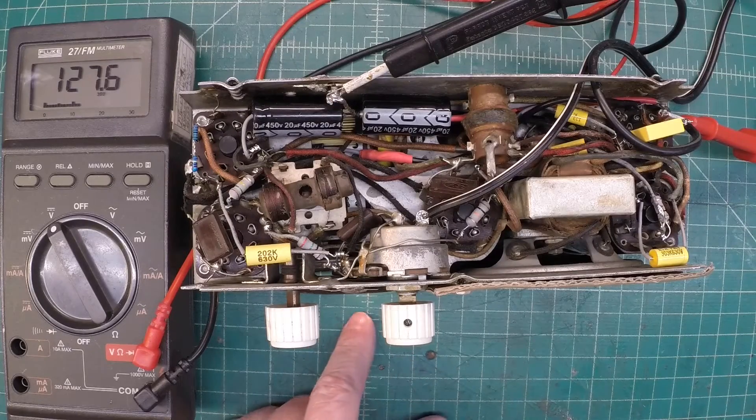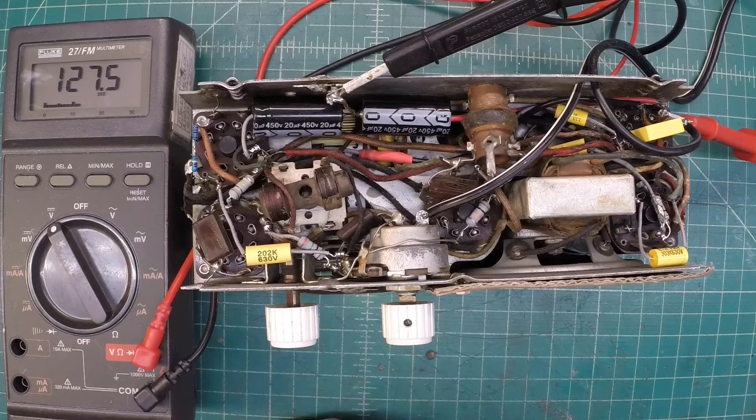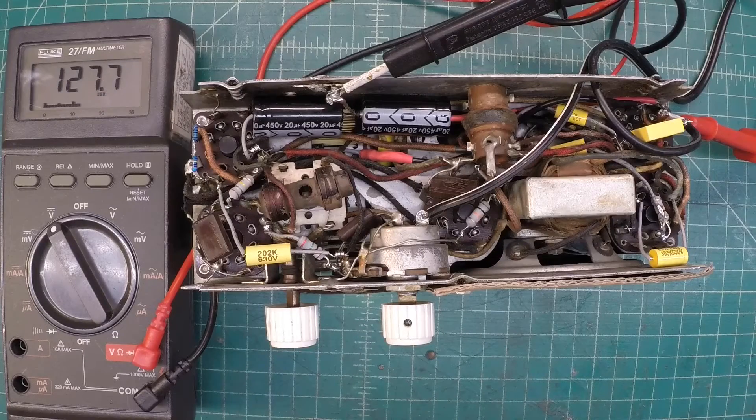Let me show you how the dial lamp reacts. I'm going to turn the Variac off and leave it set for full voltage, 120 volts. Watch the dial lamp when I power the radio up with the Zener diode in place and see what I'm talking about — how it limits that inrush voltage that sometimes has the potential on these older sets to blow out the dial lamp. The Zener diode provides some additional protection. Let me readjust my camera angle so you can see the dial lamp, then I'll turn the radio off for a couple minutes and flip it back on.